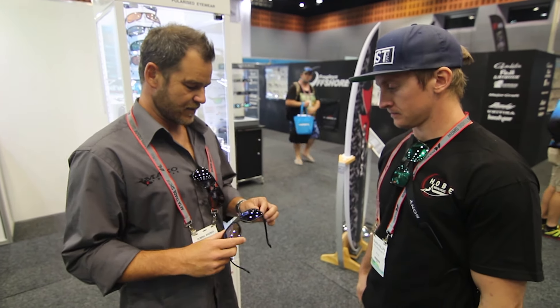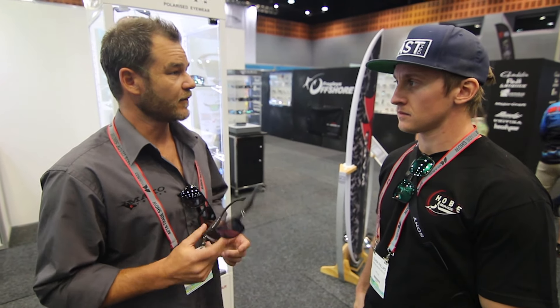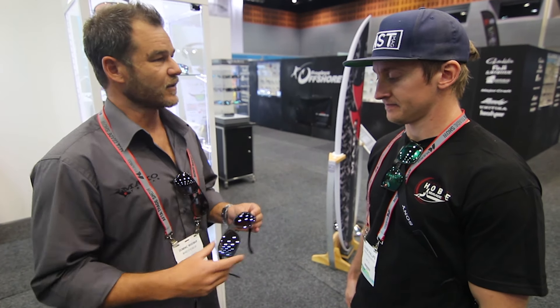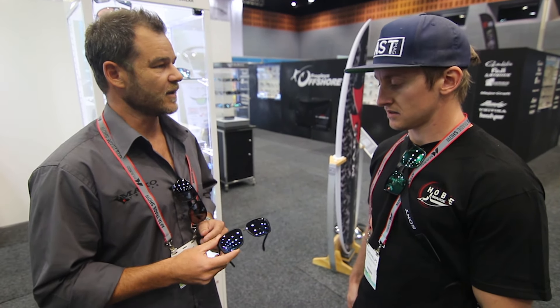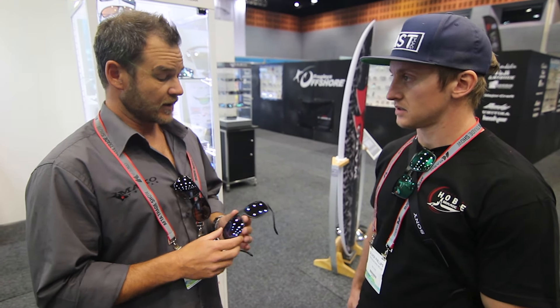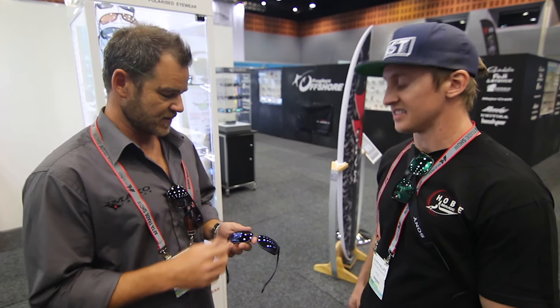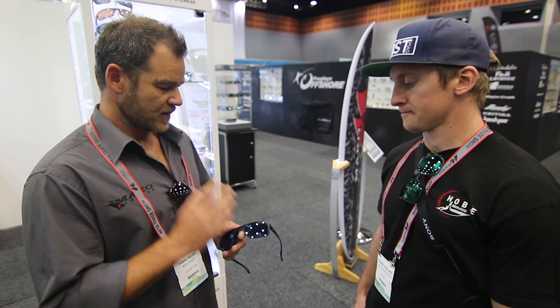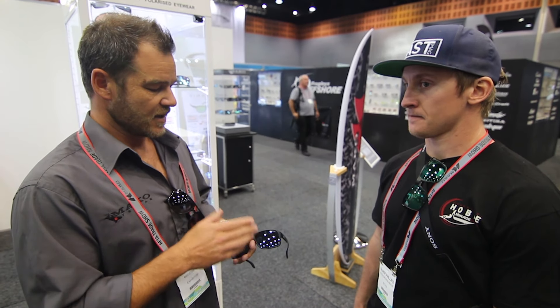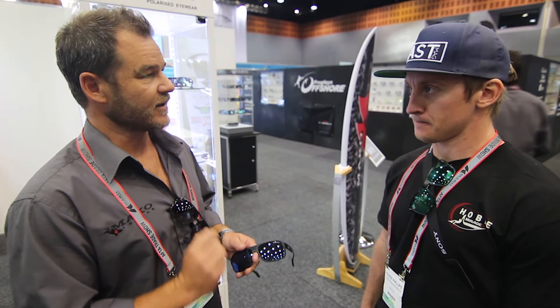Here we've got the new Mako Ronin — it's a new frame, available from November onwards. It's more of a fashion frame, available in three different lens types, and I think it'll do well for the younger guys who like to look good while fishing. It will only be available in glass lenses — high quality, scratch resistant, internal mirrors. It's also coming in the green mirror, which has been really popular. And there's a new copper lens base which is a gradient, going dark at the top to lighter at the bottom.